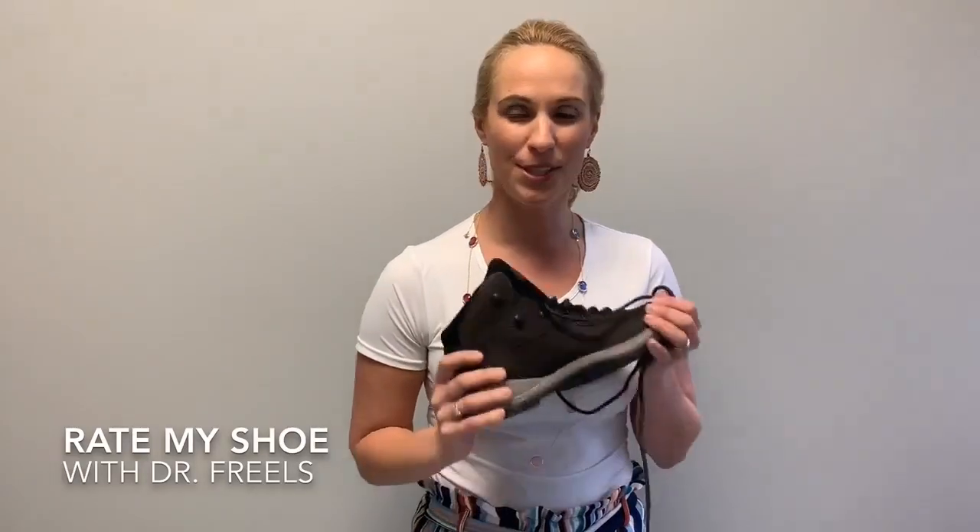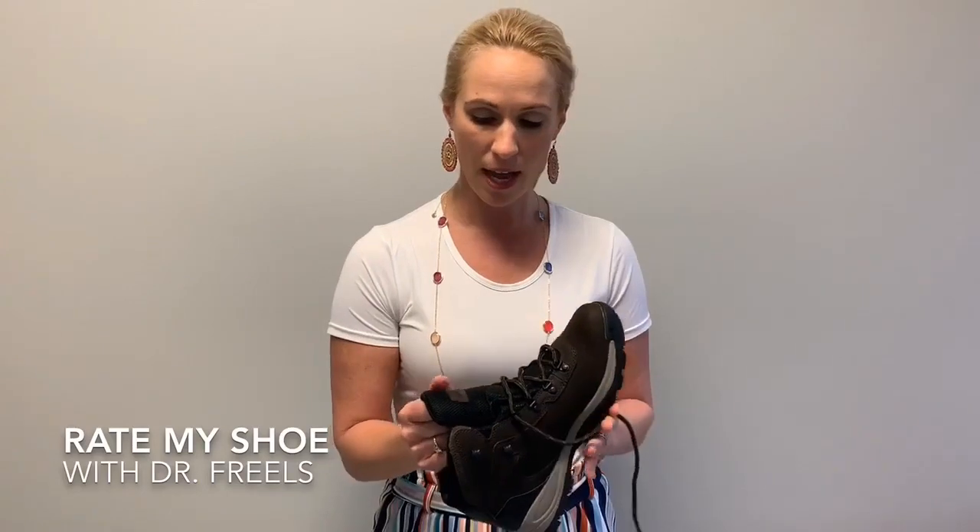I know you guys are getting back in gear, ready to get your hiking shoes dusted off — the weather is finally getting nicer and you can get out on the trail, especially Red River Gorge. I can't wait to head over there. So today we're going to talk about some hiking shoes. The shoe review I have today is Columbia.